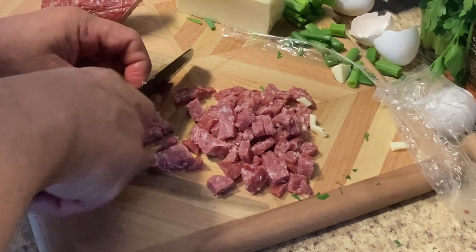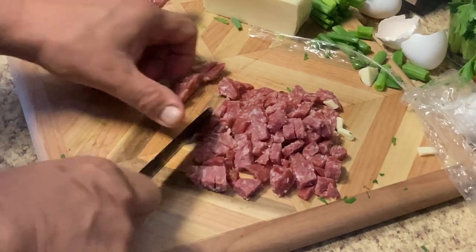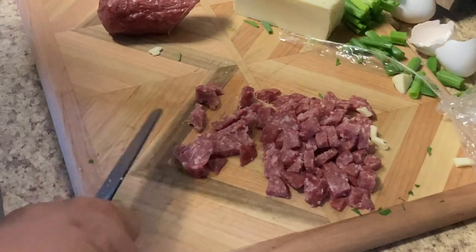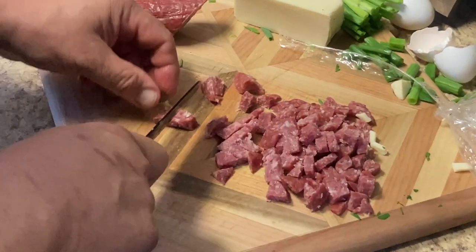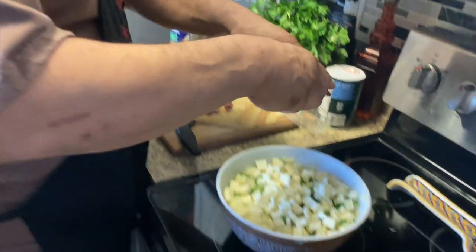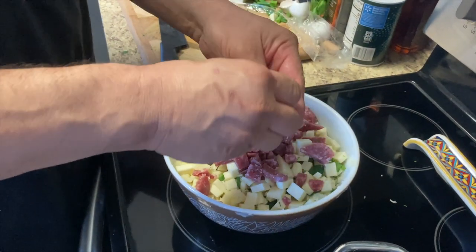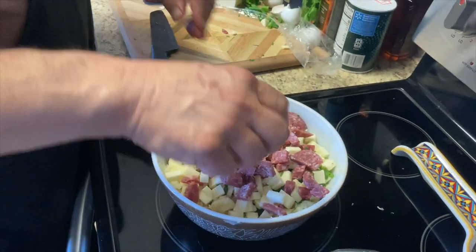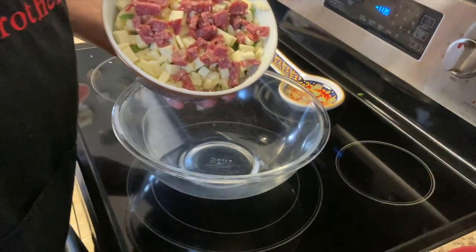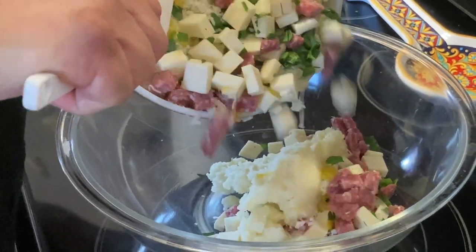Somebody left a comment saying I reminded her of Uncle Junior from The Sopranos. Do any of you see that? Maybe it's the glasses and my bald head, I don't know. You may need a bigger bowl. There's your bigger bowl. We got a bigger bowl because I don't think I'll be able to stir it up in that one.